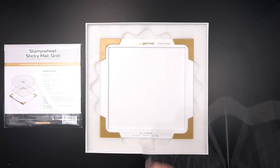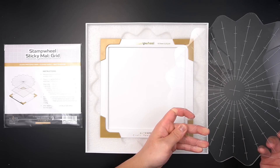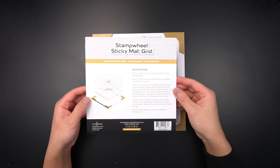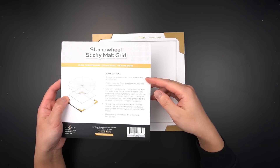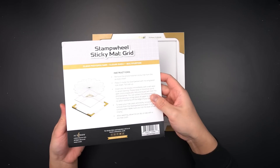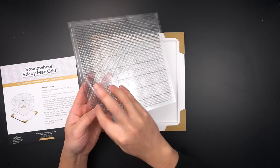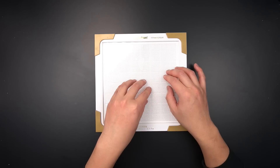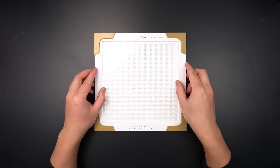The first step is to remove the clear protective film from the flip plate. Your flip plate should be a crystal clear acrylic with radiating etching. Next, you'll add your sticky mat to the stage. There is a flat side and grid textured side to this large photopolymer material. It will feel just like your photopolymer stamps. Place the grid textured side to the stage so that the flat side of the sticky mat is facing you.